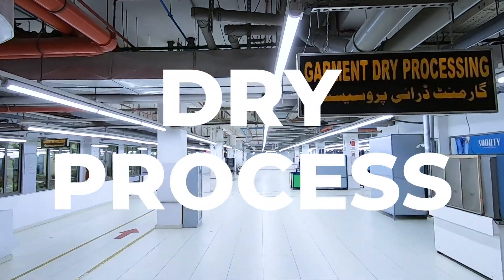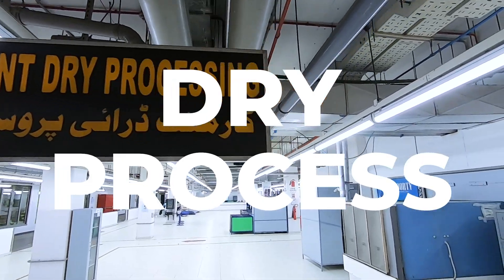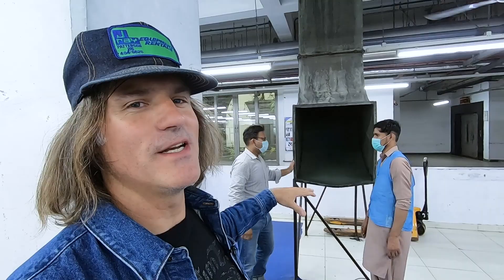So I'm in the dry process facility and they have this really cool shoot that comes from the sewing department. This is where they receive all the freshly finished sewn garments.